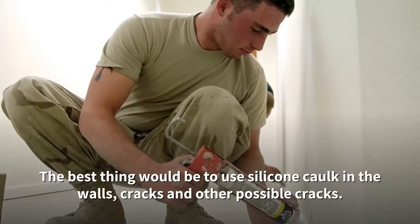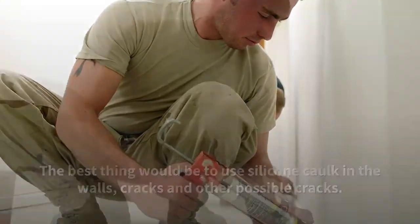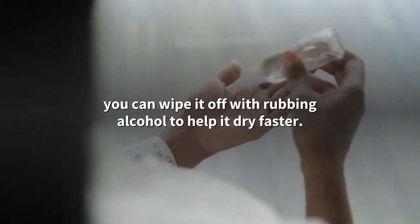The best thing would be to use silicone caulk in the walls, cracks, and other possible gaps. If you notice you have put on too much silicone, you can wipe it off with rubbing alcohol to help it dry faster.